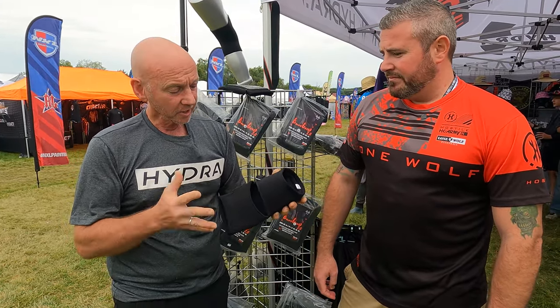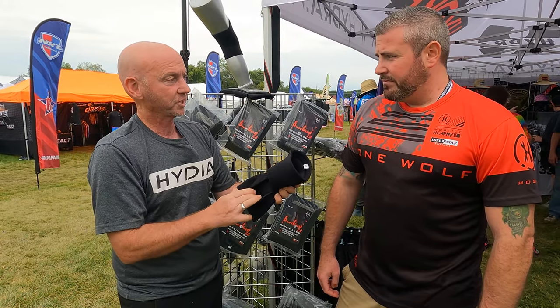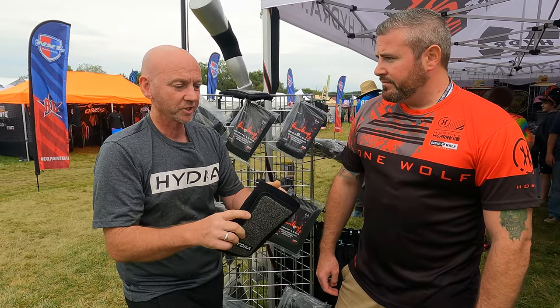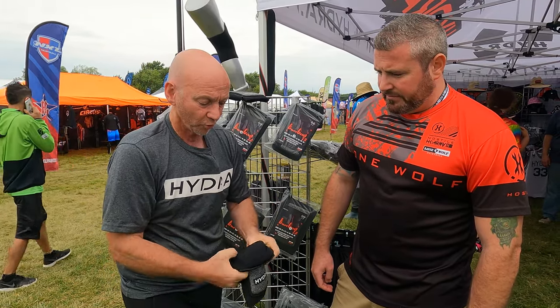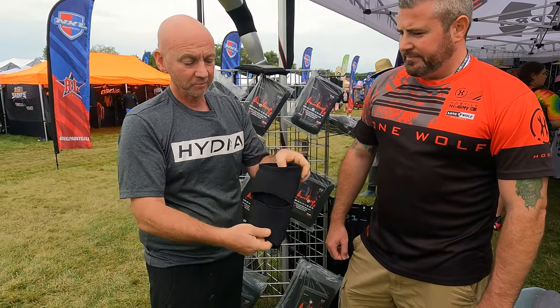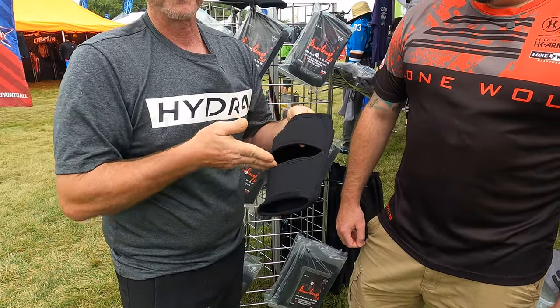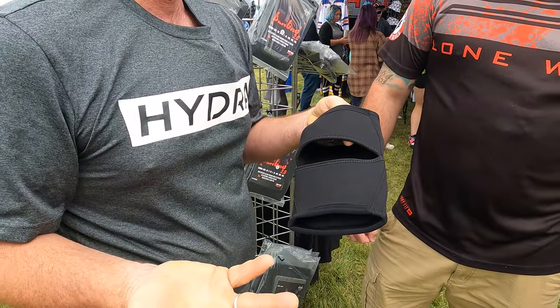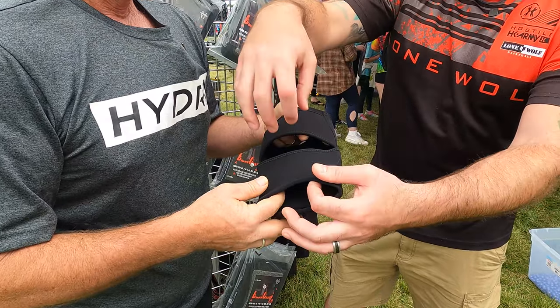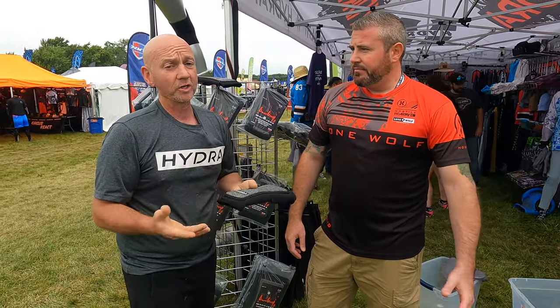A couple of things to think about when putting them on — your heel can get hung, so you kind of have to go a little sideways to slide them on, or some people fold it over and pull it on. Personally, I just put them on sideways, slide them up, and they're in place. Now you can wear them all day long and the back of your legs stay nice.